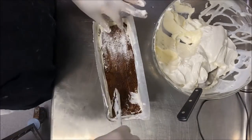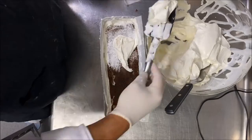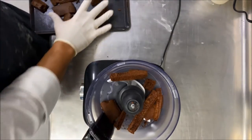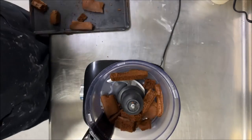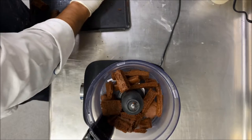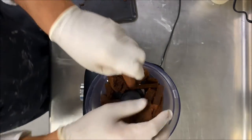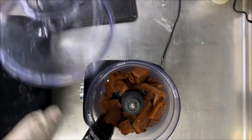You can keep it in the fridge overnight or in the freezer for two to three hours. With the leftover cake pieces, put them back in the oven to dry, then blend them — that will be your crumble crust topping.